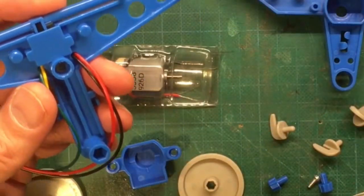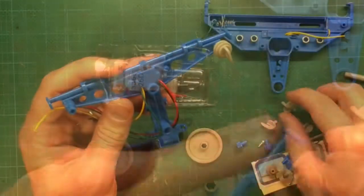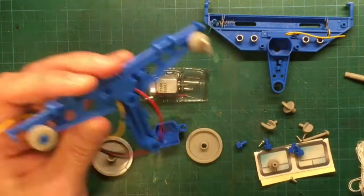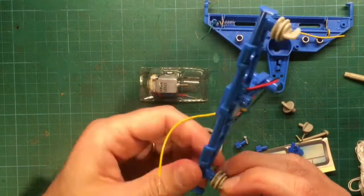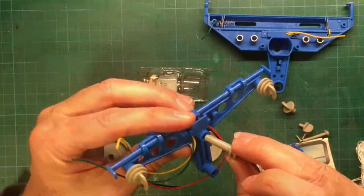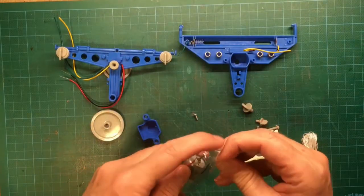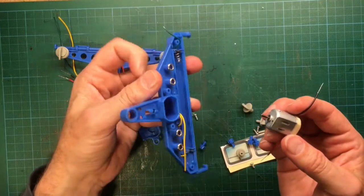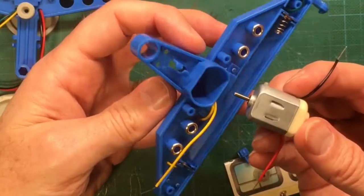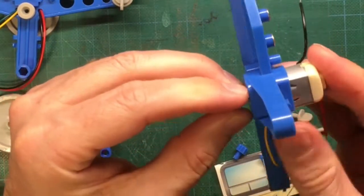Push the two side wheels onto the axle at the end of the wheel support. Push on the two side wheel locks to hold the wheels in place. Push the medium wheel spindle through the hole in the center of the wheel support. Push the medium pulley wheel onto the end of the spindle. Now we switch from the wheel support to the part that is called the motor housing.